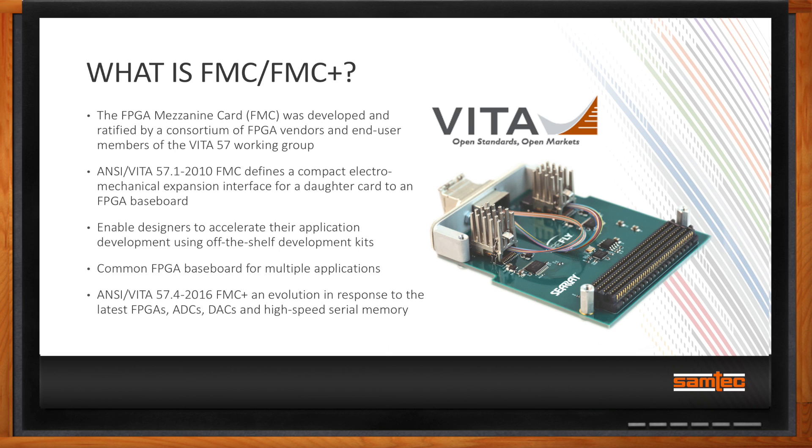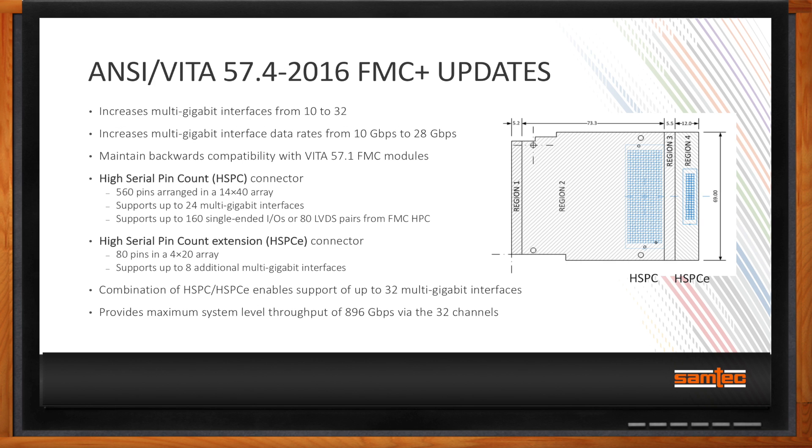There have been some recent standards updates for FMC to keep up with new high-speed interfaces. As Moore's Law continues to progress, we're seeing faster FPGAs with more transceivers, and faster ADCs and DACs, so the industry really needed an upgrade to FMC. FMC Plus moves from 10 multi-gigabit interfaces on FMC to 32, and the speed rates have increased from 10 gigabit up to 28 gigabit per second — in direct response to the transceivers that FPGA vendors have on their silicon.